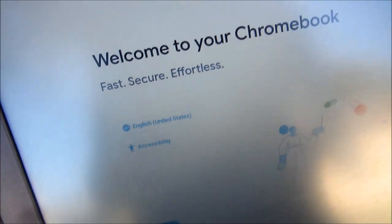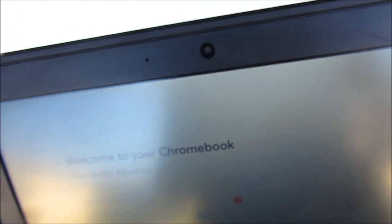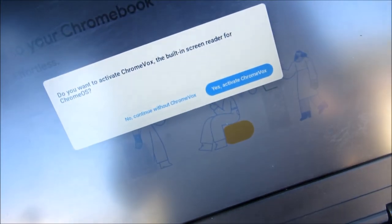Welcome to your Chromebook. So there are a couple of them that I have and I'm selling them. If you know anybody who wants to buy any of these — this is a Lenovo educational series, Intel built-in screen, screen reader, Chrome OS.